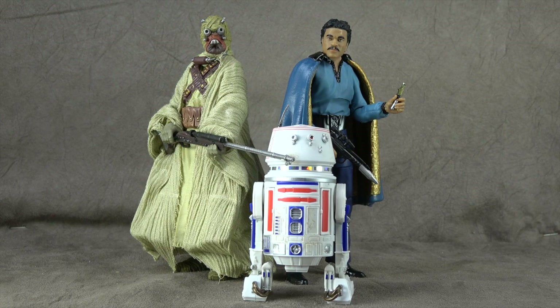Now the R5 isn't part of this wave — he's a GameStop exclusive — but because I don't want to do one video by myself on R5-D4, we're rolling him into this one. We'll kind of keep it moving from there. Let's get started.